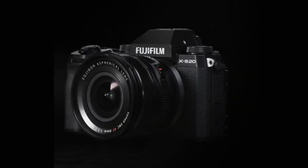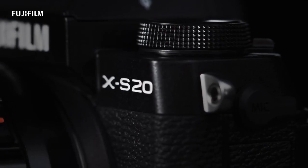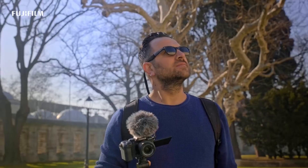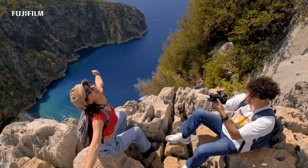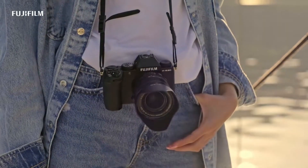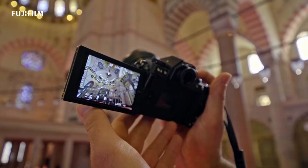Consequently, the recently unveiled Fujifilm X-S20 has an understated design that puts practicality before extravagant aesthetics. It could appear to be an average camera because of its compact design, DSLR-style handle, and two control dials. But it's more than that. Keep watching to learn why we believe the Fujifilm X-S20 is unique.